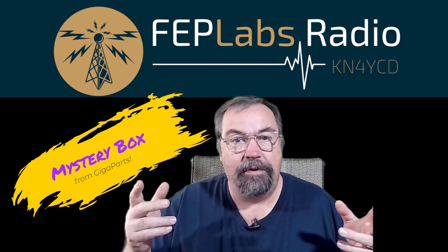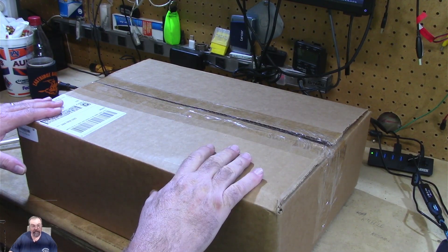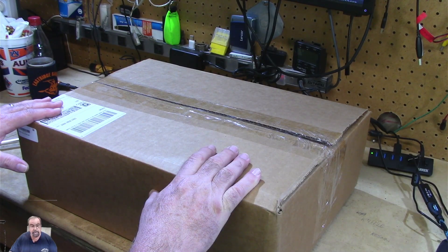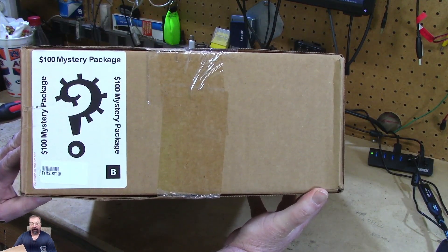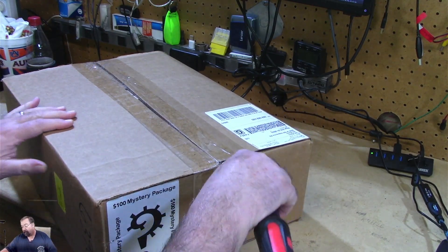I've got a couple of things to share with you today. I bought a mystery box from Giga Parts — let's take a look at it. Today we have an unboxing. I'm not much of an unboxer usually, but I'm going to make an exception today. This is the $100 mystery box from Giga Parts. I ordered this yesterday on Black Friday in the morning, and this showed up via FedEx today, which was amazing. I ordered some other stuff that's not here yet — there will probably be a video on that when it gets here. I didn't expect to see this until Monday or Tuesday.